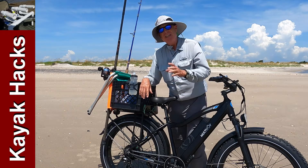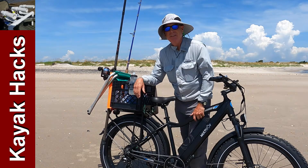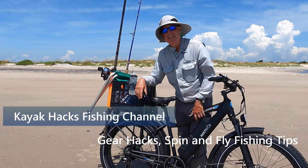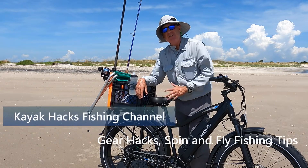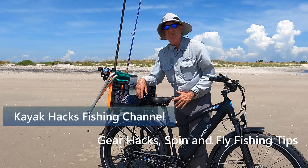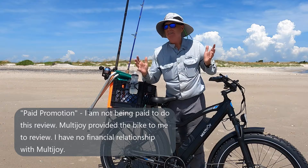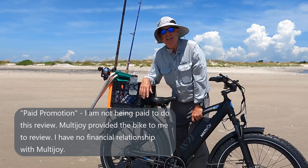I'm going to be fishing for sharks today and hope to show some action. It looks like I chose a pretty windy day, which is a good challenge to see if this Multi-Joy fat tire e-bike can get me the number of miles from the parking lot to my great fishing destination out here.